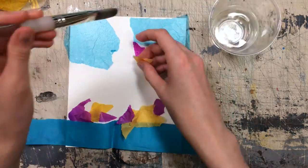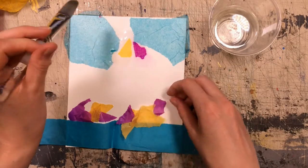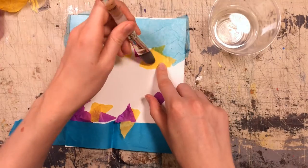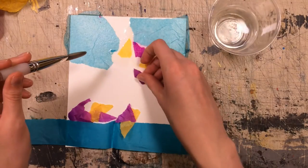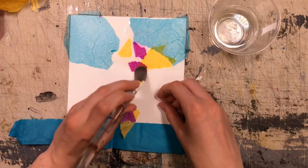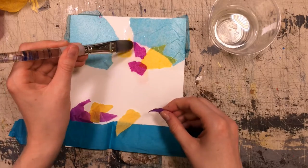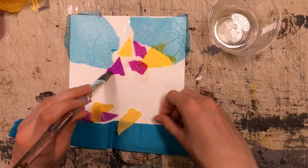This would look kind of like a mosaic if you wanted to make an image out of it, or you could even overlap. Here where we have the yellow and the blue overlapping it might create a green. And you can see maybe a little bit that the purple is already starting to bleed some of its ink onto the paper.